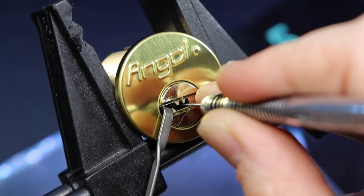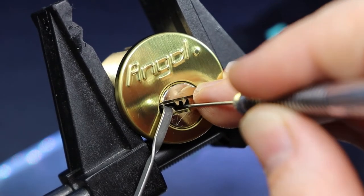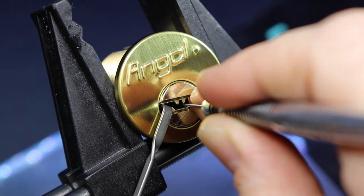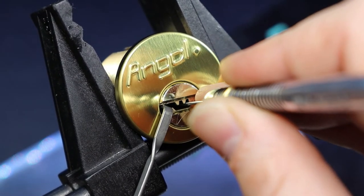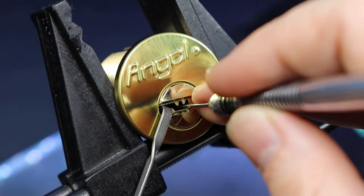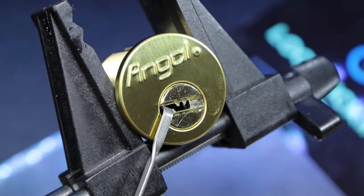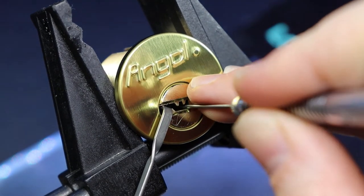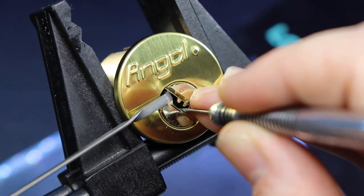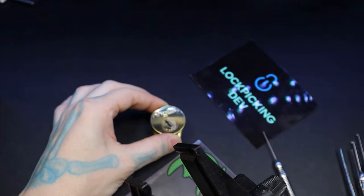Definitely got the inners. Two. Four. Five. We'll go back to the bigger one now. Here we go — five. Sweet. It's the first time picking this one in general and getting it open.